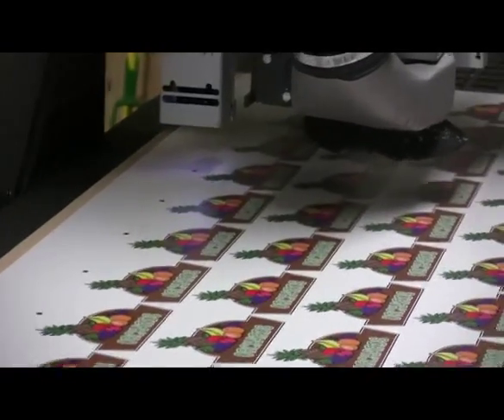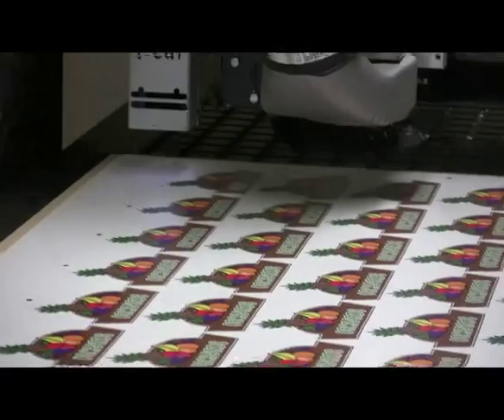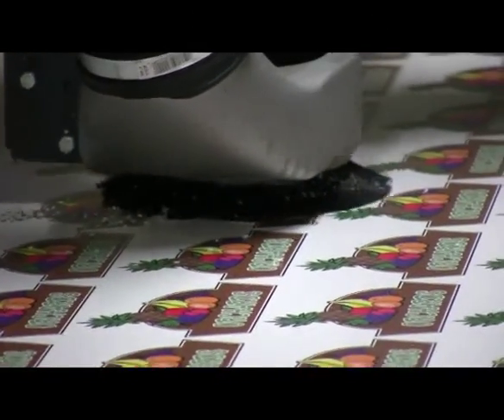Right now it's looking at the registration marks so that it can align itself to make sure it registers when it's making all the cuts.